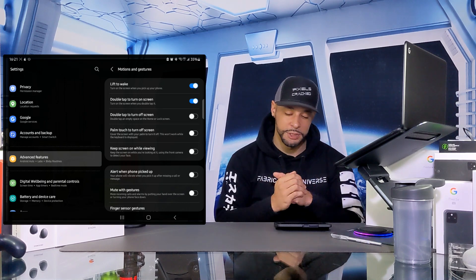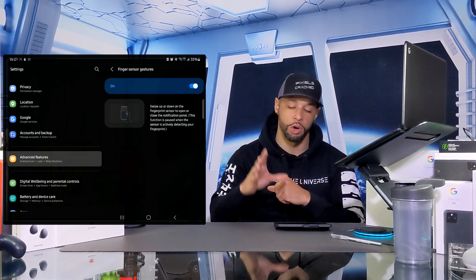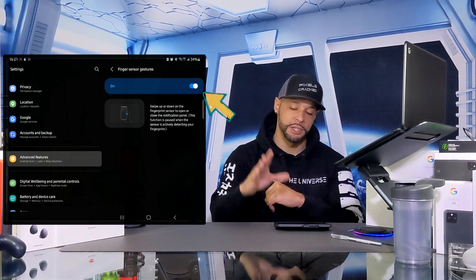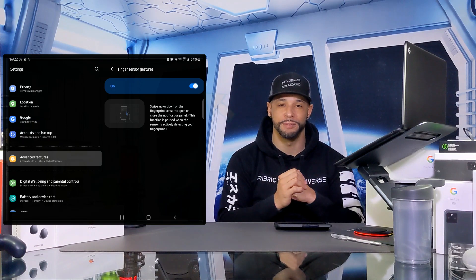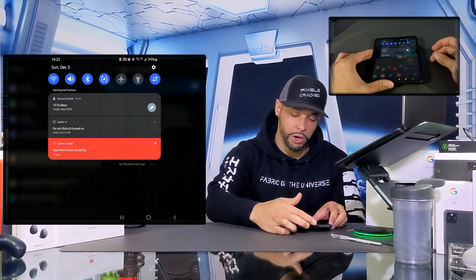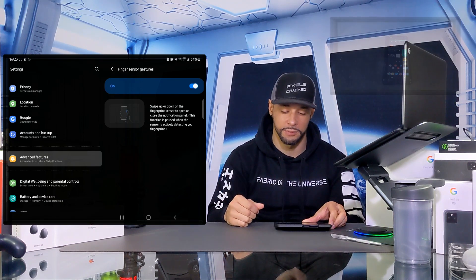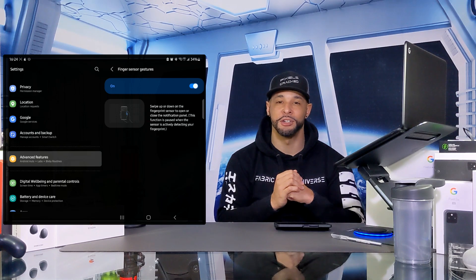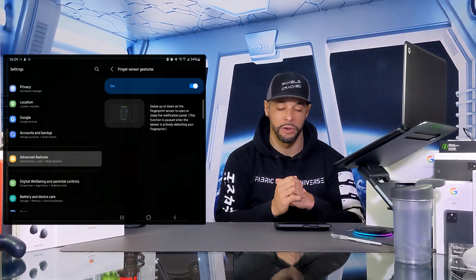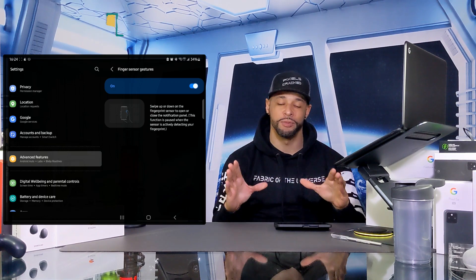Our next option is Finger Sensor Gestures. Scroll down a little to access it and tap on it — this opens a new page where you can enable the feature with a slider. Although the name is plural, this feature gives you one function: it allows you to swipe either up or down on the side key or finger sensor to show or hide the notification panel. Although this works really well as an alternative to swiping down from the top of the screen, I've found myself accidentally triggering it just because of how I hold the device and my finger comes close to the side key.